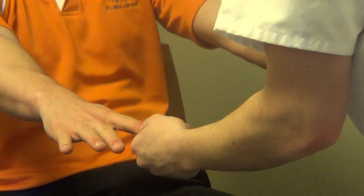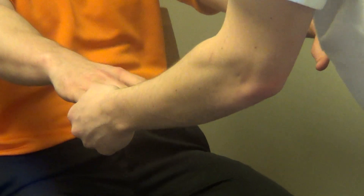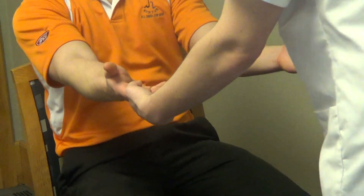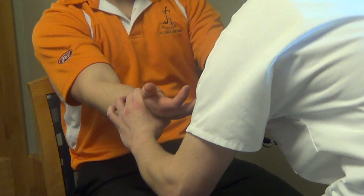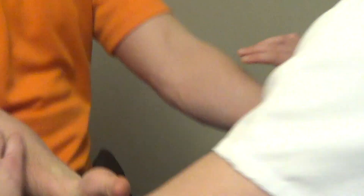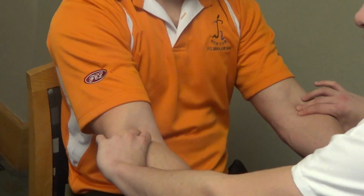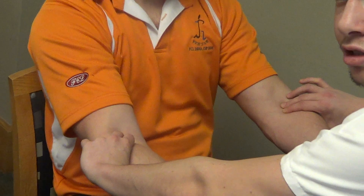Stick out your hands please. Capillary refill is less than 3 seconds. Turn your hands. The radial pulses are equal bilaterally, 2 plus. And the brachial pulses are equal bilaterally as well, 2 plus.